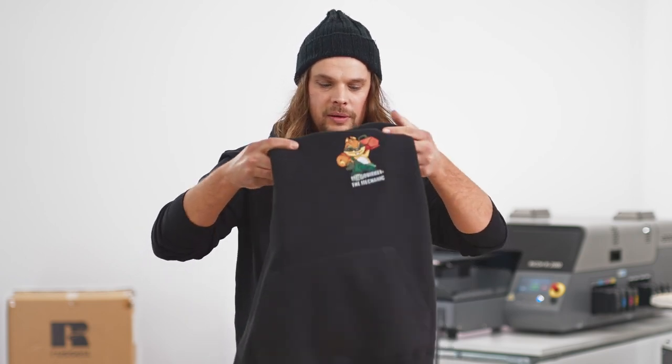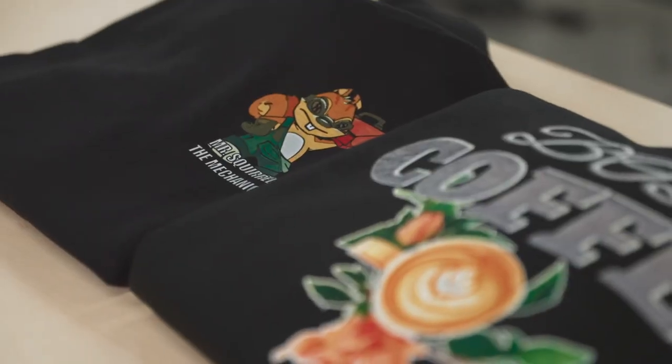Besides the economic component, I keep the sustainable component in mind, too. I don't have to throw away any more sweatshirts. I can sort out beforehand, and accordingly order only what I sell.